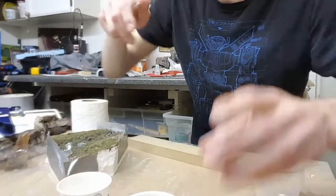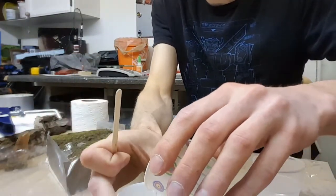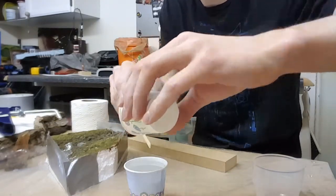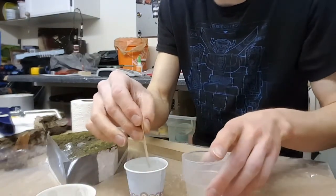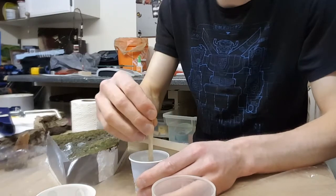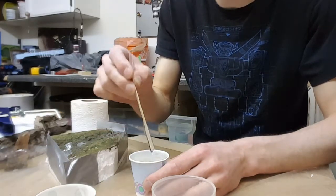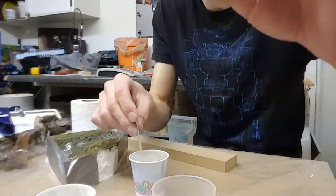I don't know if you add A to B or B to A — we're gonna do it this way. You're supposed to stir it vigorously, which I can't really do since I didn't leave myself enough room. But I've got another cup to pour into, so I'll get this going first, scrape the sides, mix it up, and pour it into there.